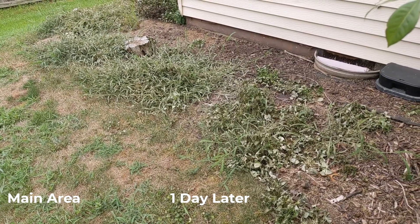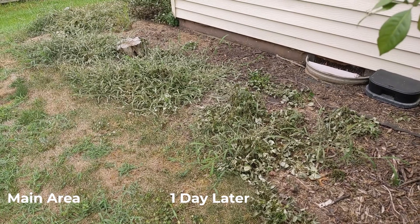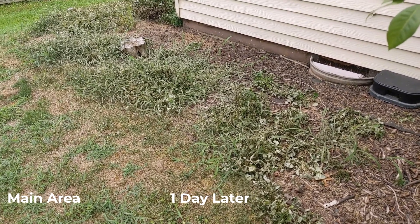And here we are one day later, and you can see there's already a major impact just one day later.